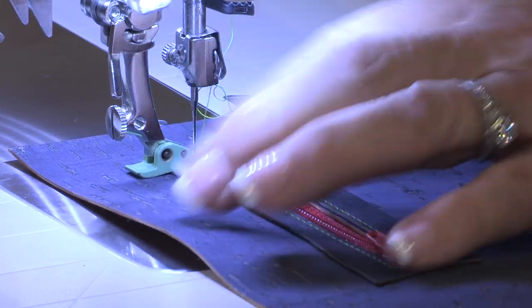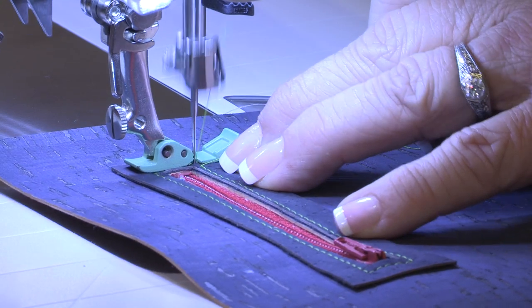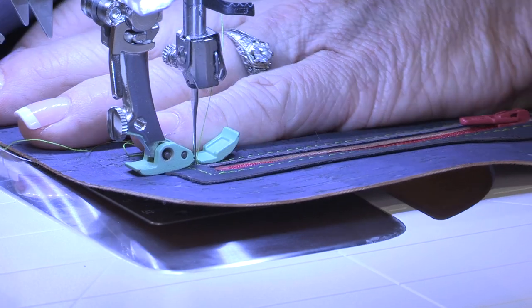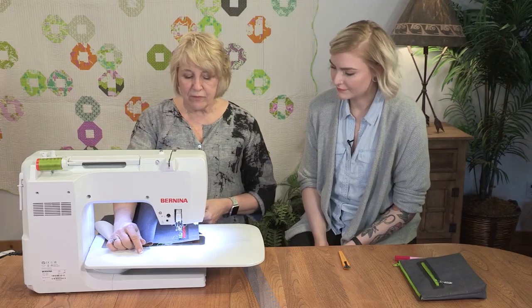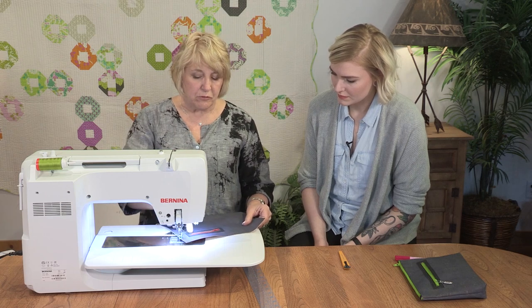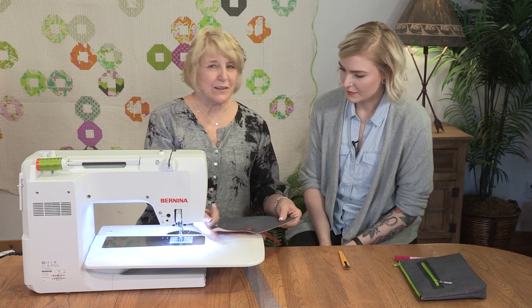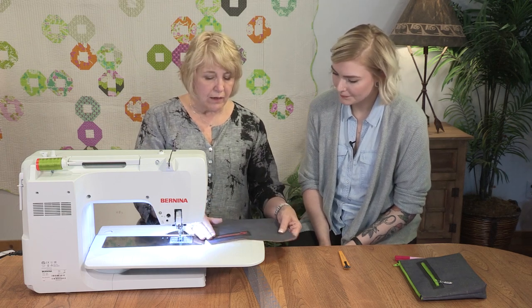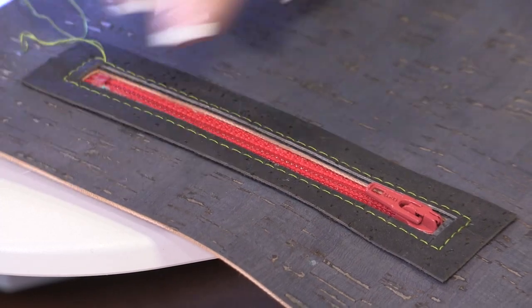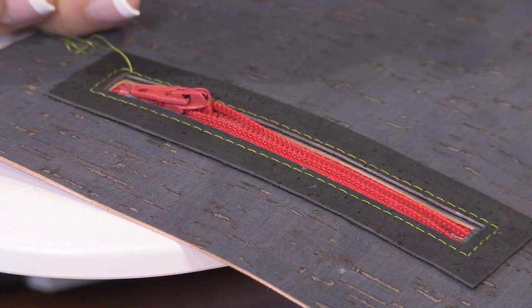So now I will just come across. I did start a little up, so I will have to make sure that those threads meet. At this point, instead of doing a back stitch, I like to pull my threads to the back and tie them off — it's just a little bit neater that way. And now I've got this window stitched and my zipper is all stitched in, and it's a very functional zipper.